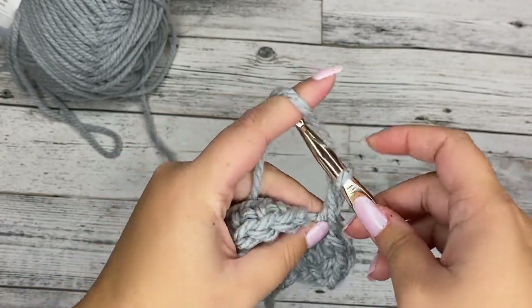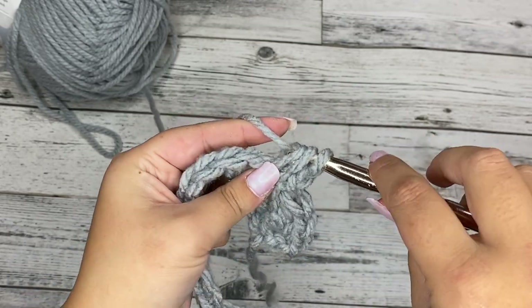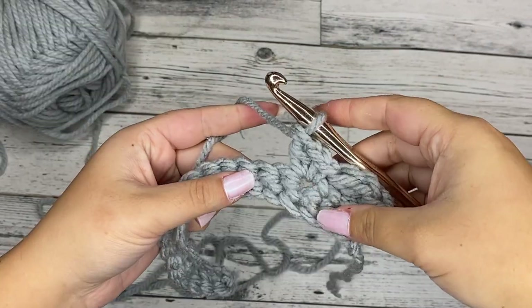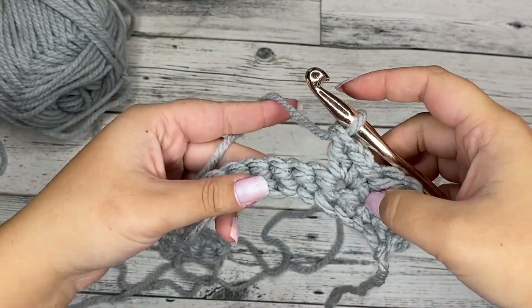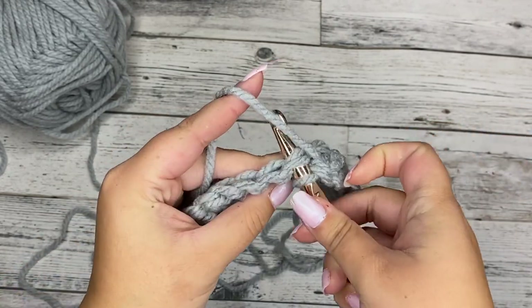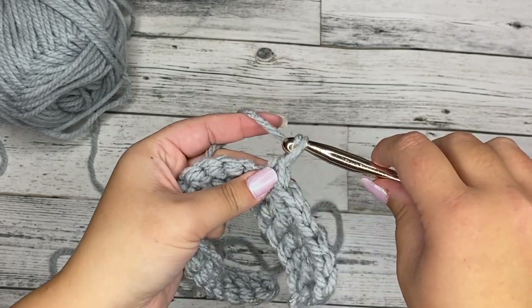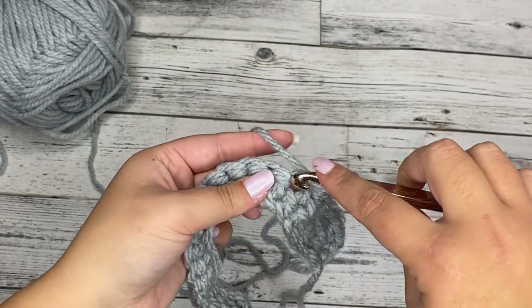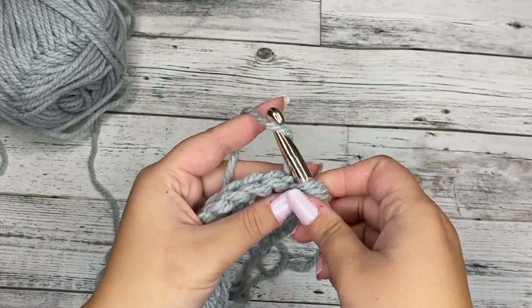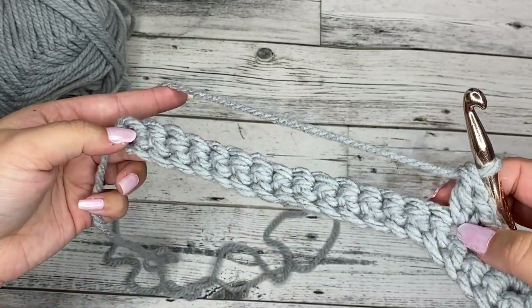Chain one and a double crochet in the very same stitch. We're going to keep doing that all the way down. So skip two — one, two — work in the next stitch: a single crochet, chain one, and a double crochet in the same stitch. Keep following that until we get to the end and I'll meet you there.